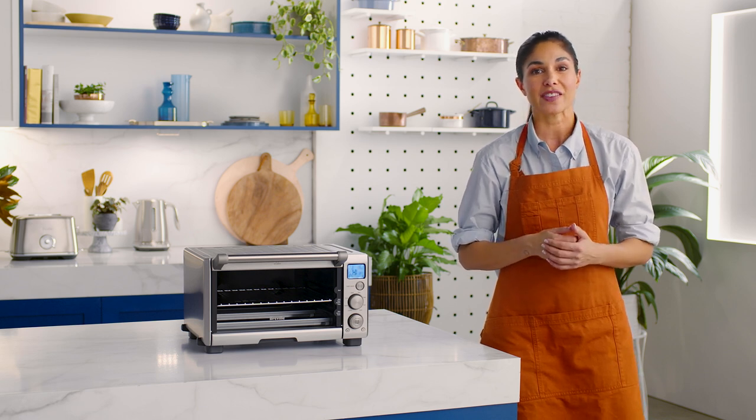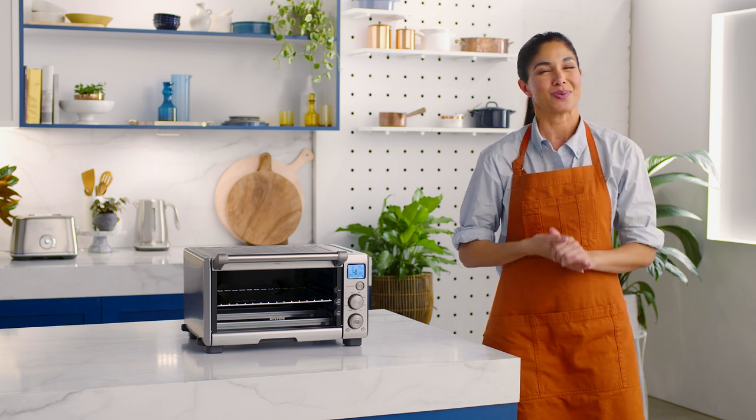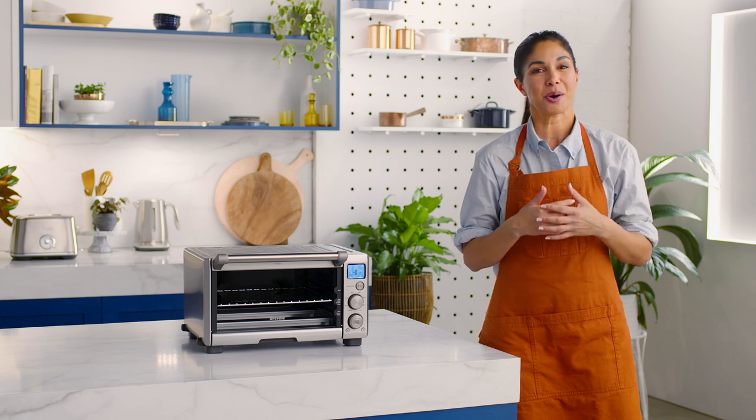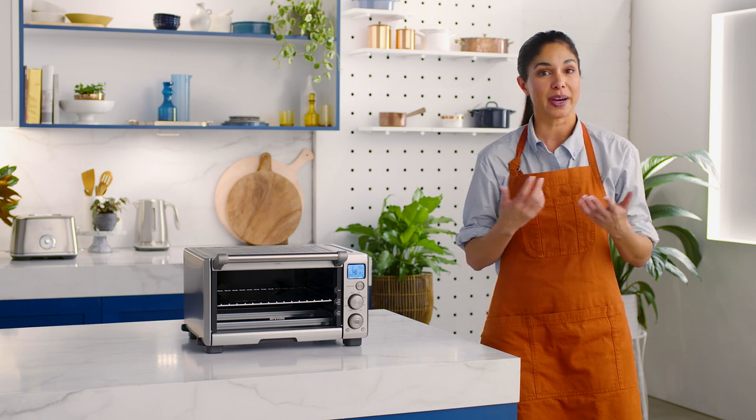It's excellent for cooking various cuts of meat, poultry, fish, sausages, and vegetables, as well as open sandwiches. Today, we're making a delicious open steak sandwich, so let's look at how to set up your compact smart oven to do it.